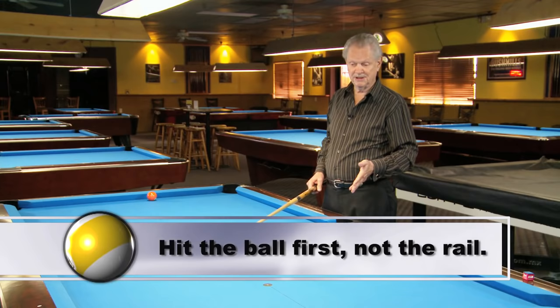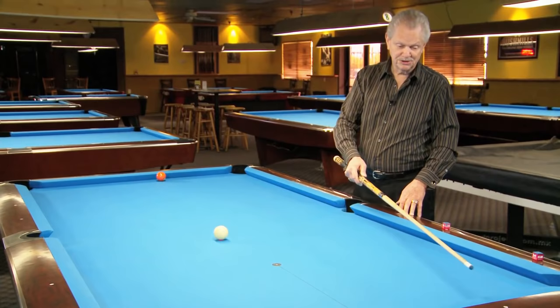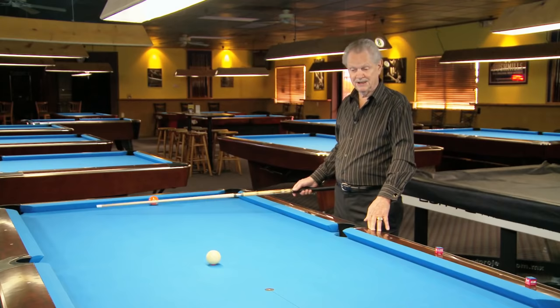If you hit the rail first, then your cue ball is going to take this type of direction, which more than likely you're going to scratch or it's going to be over here somewhere, and you won't get close to playing shape for this ball down the other end of the table.